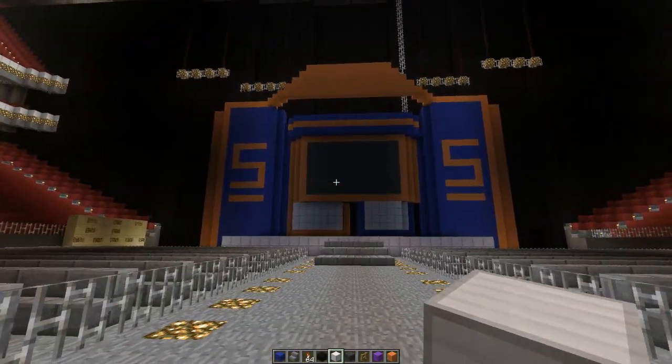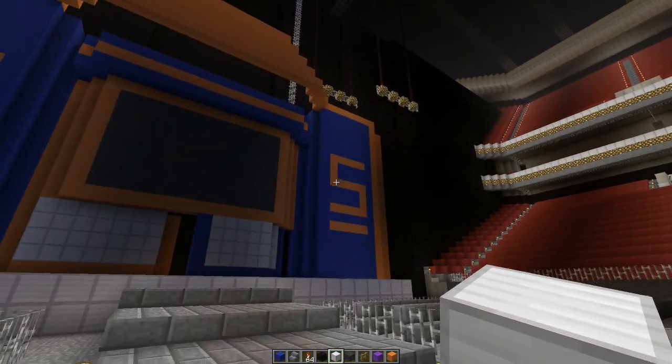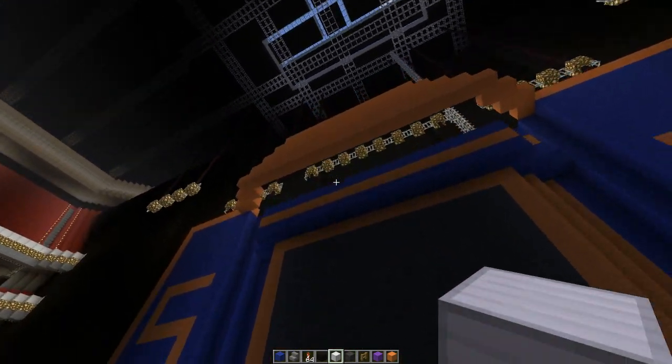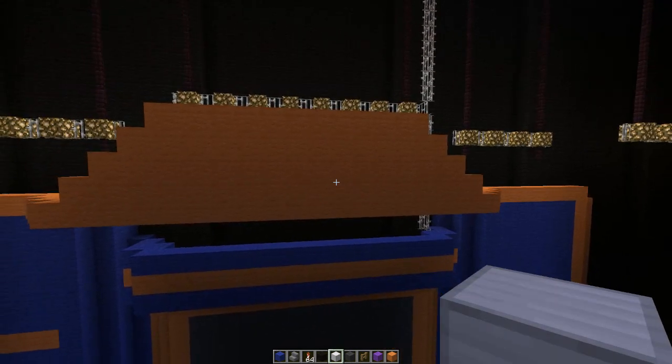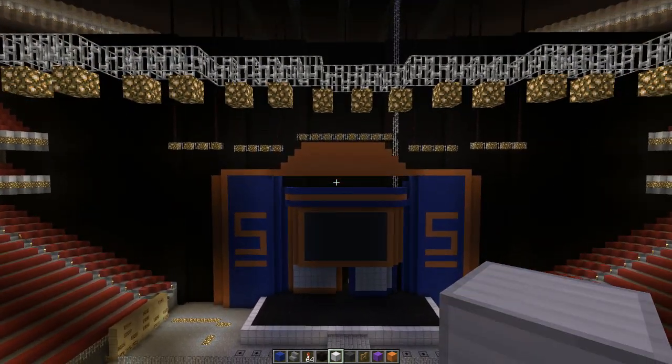I don't think he ever switched it, but that's okay. As you guys can see, we've got the SummerSlam SS. We have the video monitors, we have the Minitrons. I like it — it's super simple. He said in the email he wanted to finish the top, but there was a deadline to submit, so he did the best he could. And I have to give you props — I like it.